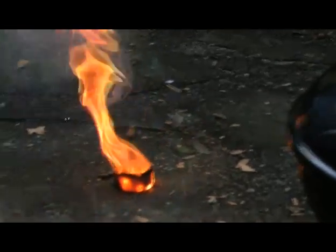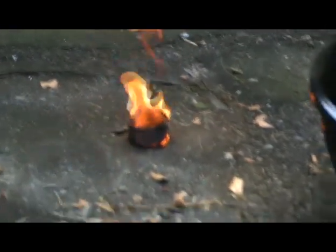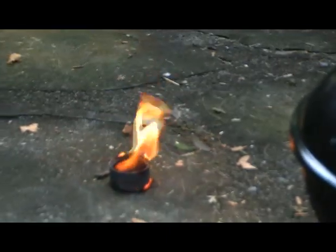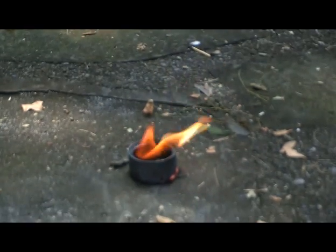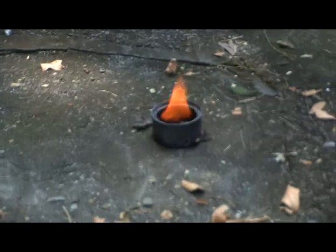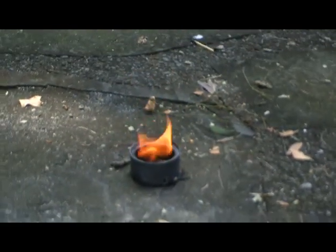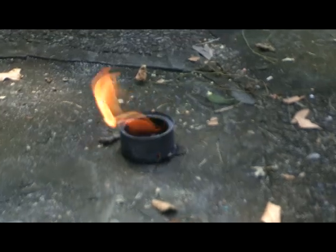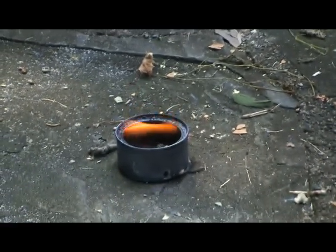Wow, hot! It burned through it — look at that, it actually set the whole can on fire. Wow, it made — did you see it get red on the side? It went red! It really worked well. Powdered magnesium. Yes! Wow.